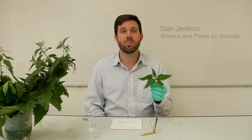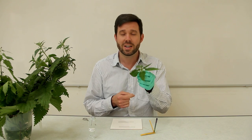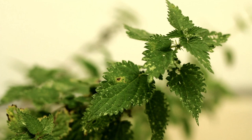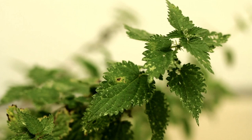Hi, my name is Dan Jenkins and I'm from Science and Plants for Schools. I'm going to talk about plant defences and adaptations today, and we've got a really easy and interesting practical for your students to do using the stinging nettle. A stinging nettle has a fantastic adaptation — if you think about how many times you've been stung by them, it's just a brilliant one to use with your students — and we're going to get your students to look at the mechanism by which the stings work.